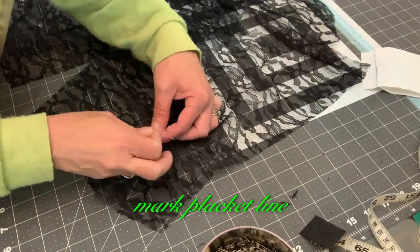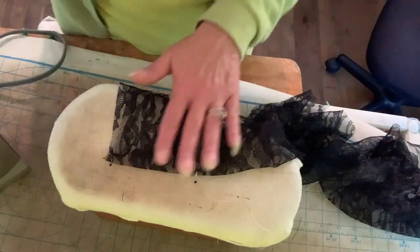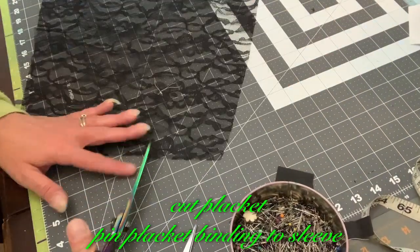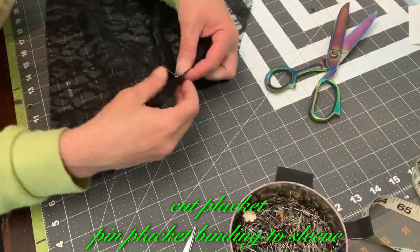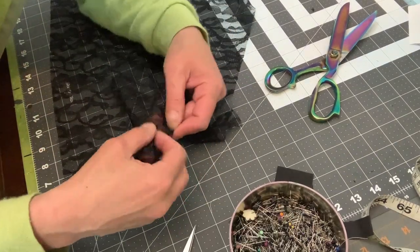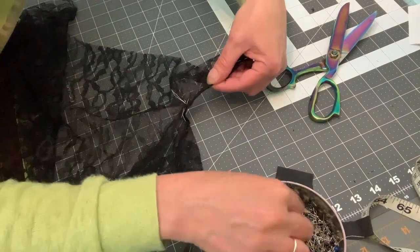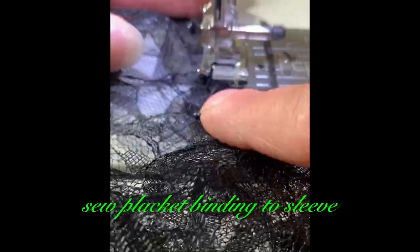Mark placket line. Cut placket, pin placket binding to sleeve. Sew placket binding to sleeve.